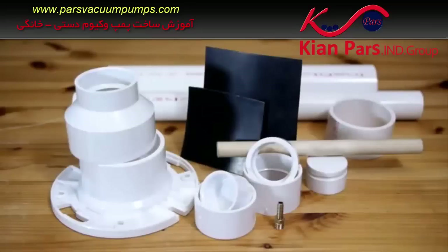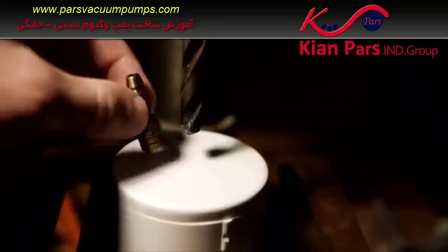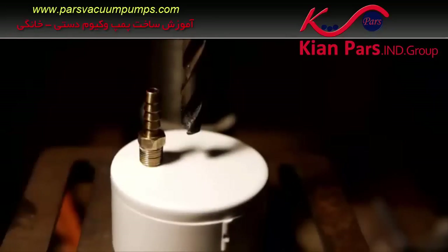This vacuum pump is composed of PVC pipe and fittings and two simple one-way valves that will be made using sheet rubber. Both valves will be mounted to a two-inch PVC end cap, which will be modified first by drilling a hole to accept the threads on a quarter-inch hose adapter.